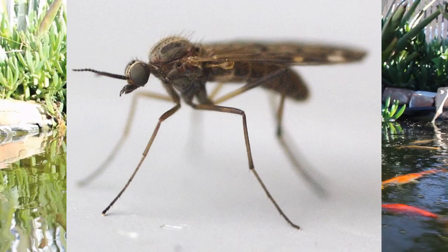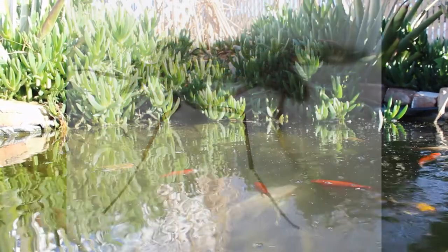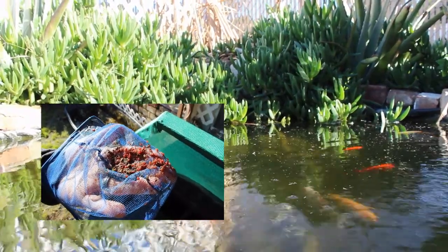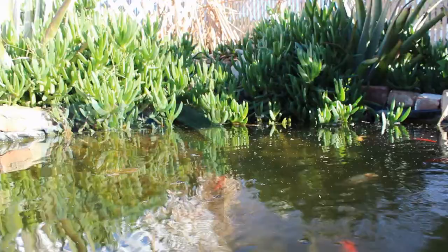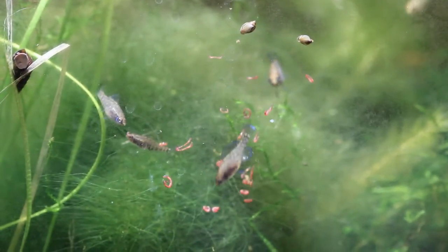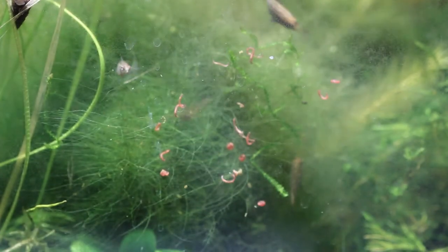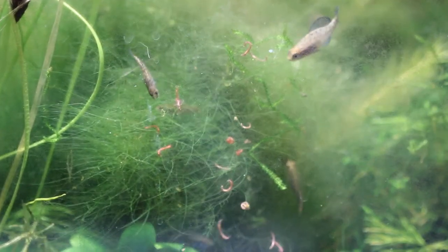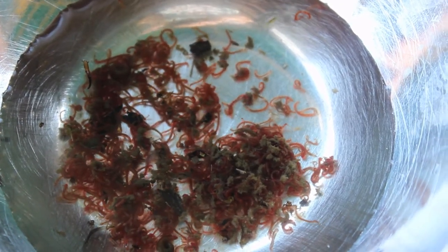Midge flies are a mosquito-like insect found around the world. Their aquatic larvae are commonly known as bloodworms. Bloodworms make a great snack for aquarium fish, and breeders use them to condition and raise fish due to their high protein content. While bloodworms are available freeze-dried or frozen commercially, they're also easy to grow at home — that's what I'm going to do in today's video.